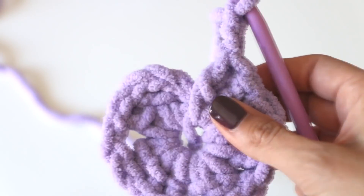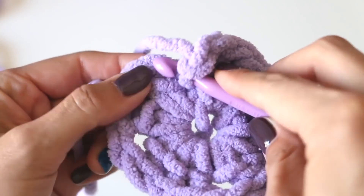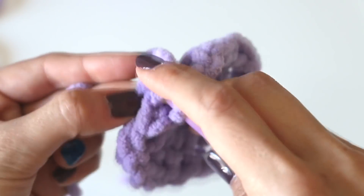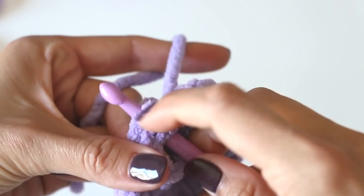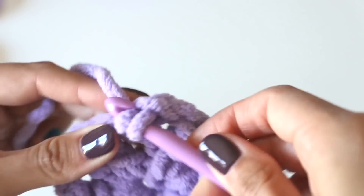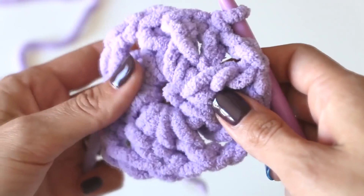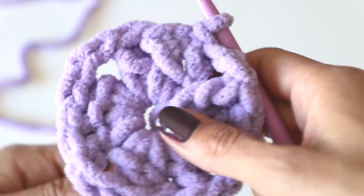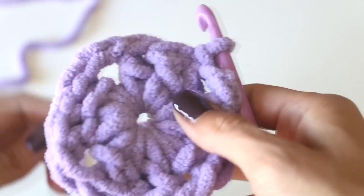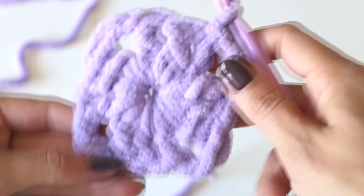We are going to slip stitch it to the top of the chain three that we did initially — remember, that counts as our double crochet. So we insert our hook into the top chain, we're going to get two strands of yarn here. On the top chain there's still one behind. Then we yarn over, bring it through, and bring that through the loop on your hook. Now the center circle might be a little large. If you did a magic circle, you can yank on the free end. Even with the chain circle, you can pull on the free end and it's going to sort of cinch everything up. Here is how it's forming so far.